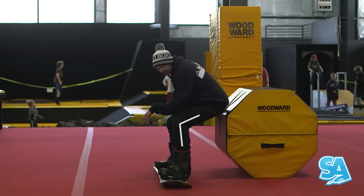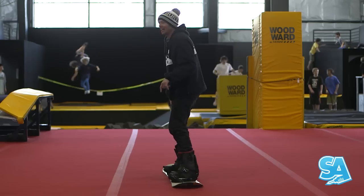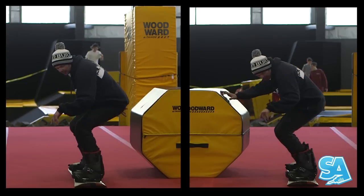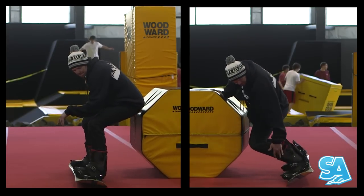A key point on your heel edge is to keep your knees bent while creating edge angle. Do not straighten your legs. Practicing these two positions is going to help you find balance over your edge for carving.